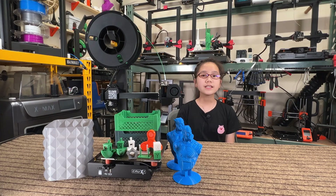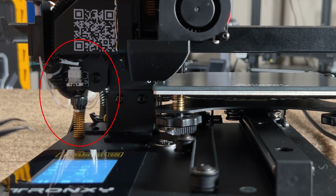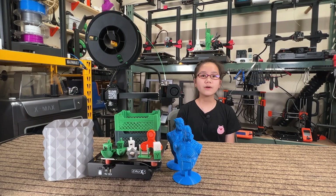Four: the Z-limit switch is a thumb screw, so it's easy to adjust the height when doing manual bed leveling. Five: it has four TMC2225 silent stepper drivers on the X, Y, and Z axis and the extruder, unlike some other budget 3D printers that only have silent stepper drivers on two or three axes.